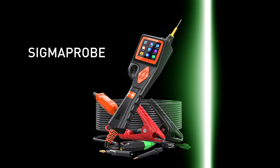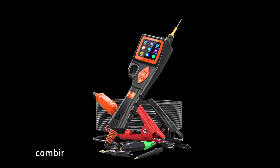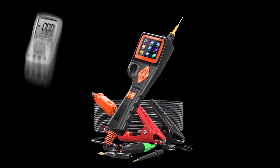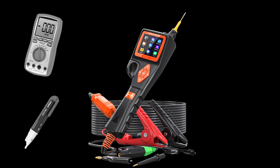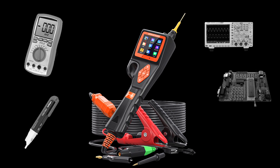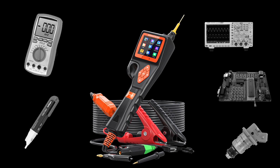Stop wasting time on car circuit repairs. A new generation of automotive circuit fault detector — Sigma Probe — combines the functions of multiple devices, such as multimeters, test pencils, oscilloscopes, sensor simulators, injectors, actuators, and so on.